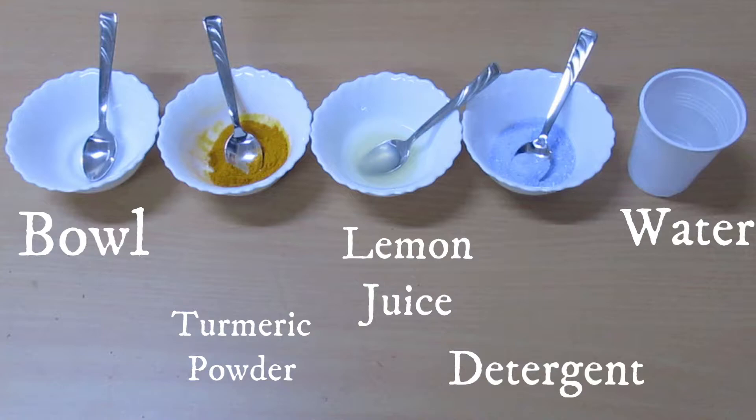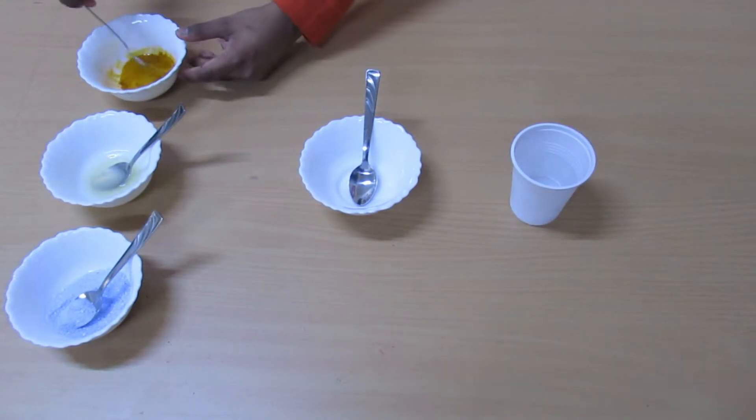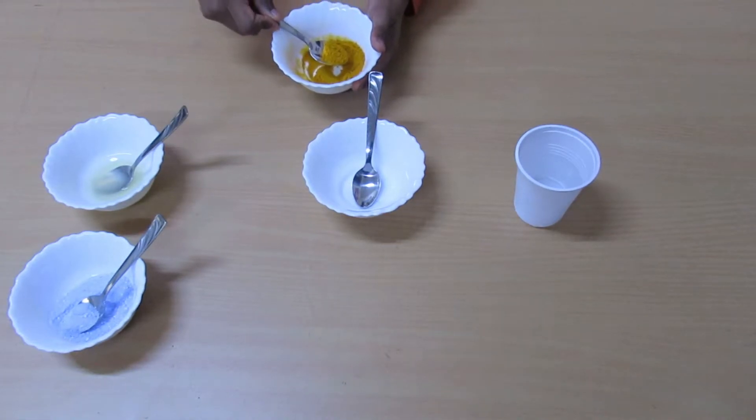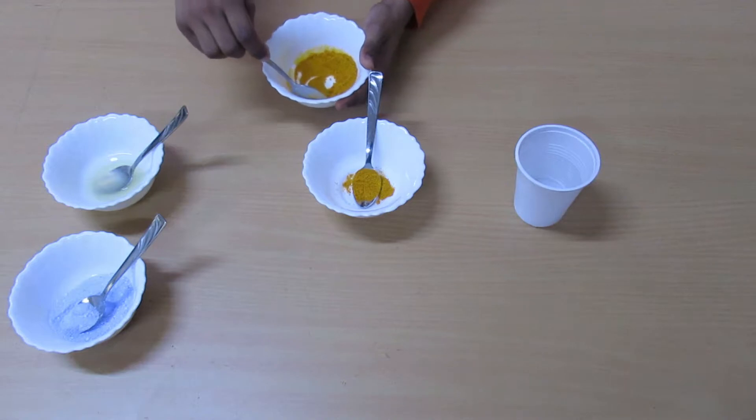We need turmeric powder, detergent, lemon, and water. Add some turmeric powder and mix it well with water. Turmeric is a natural indicator and is yellow in color.